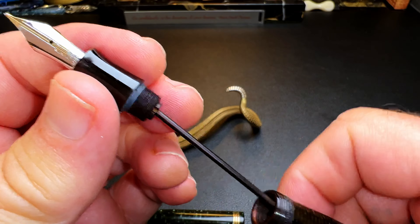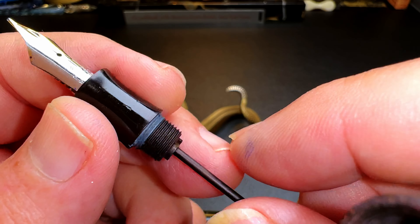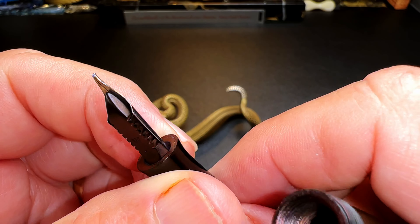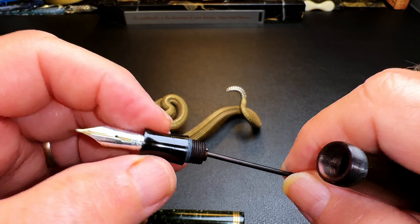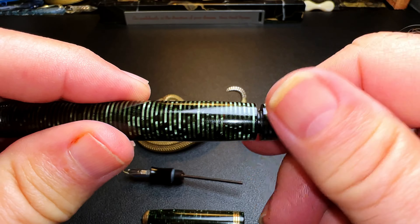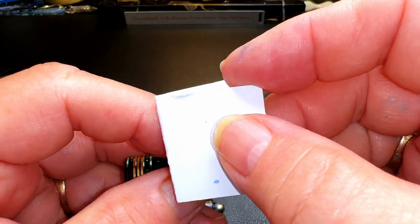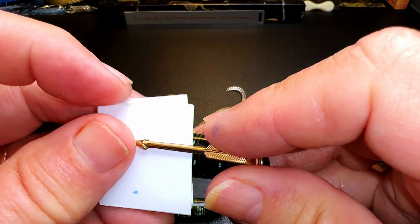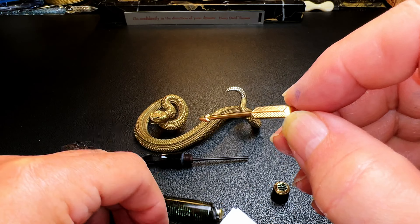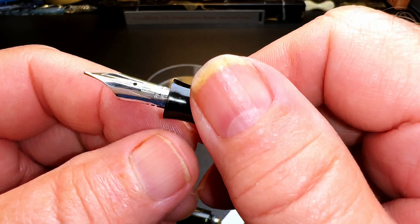Not all sections come out this easily, but this one did with a little bit of effort. There's some kind of sealant — like a gasket, a silicone seal of some sort — and there's the breather tube and the end of the feed. I'm going to knock that out and soak all this to make sure all the ink is out of there. That's got some ink staining on it as well, so we'll clean out that barrel. I want to polish that clip up — sometimes it's a good idea to put a little card under the clip as you turn it to keep from introducing new scratches.